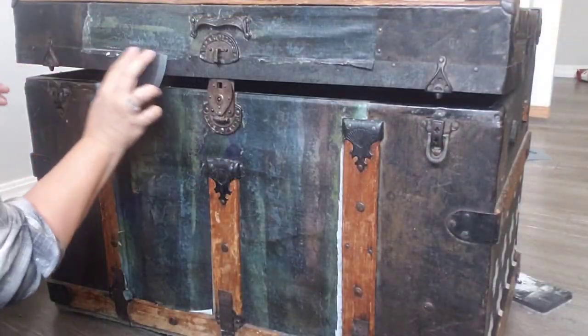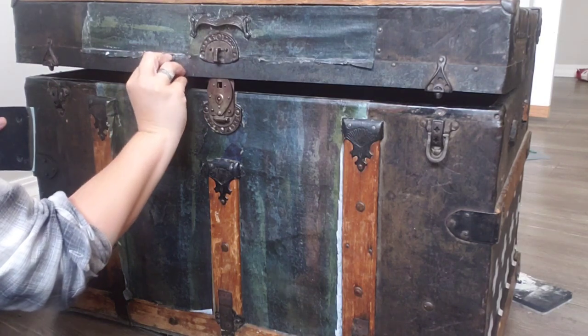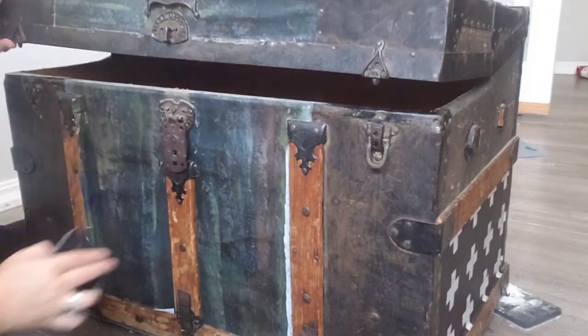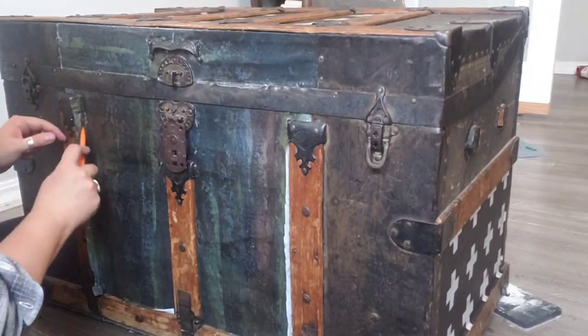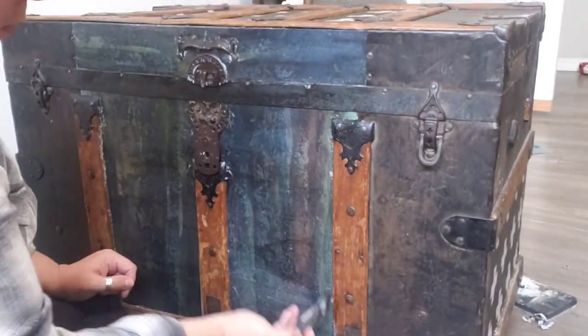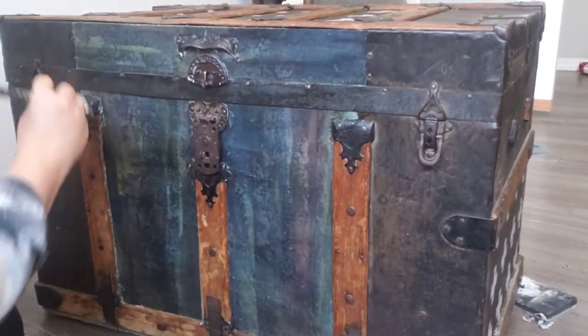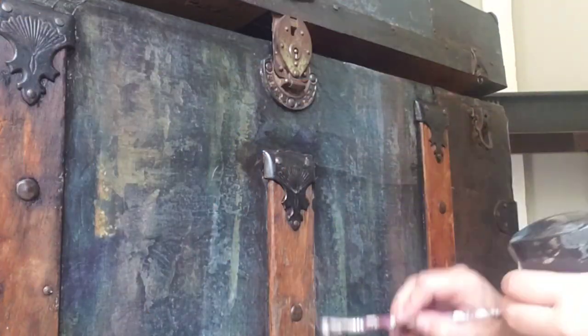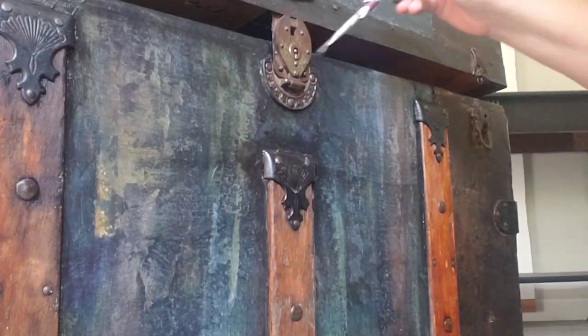Now that it's dry, I'm going to come back and very carefully rip off all the extra paper around those edges. I'm going to add one more layer of the clear top coat — this is really going to help when we go back to shade and add drips and patina.